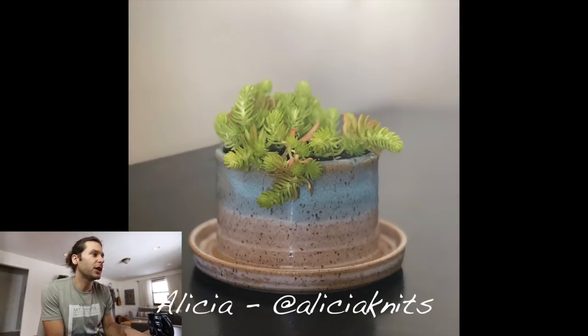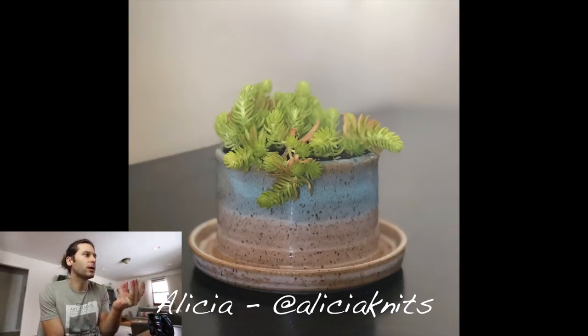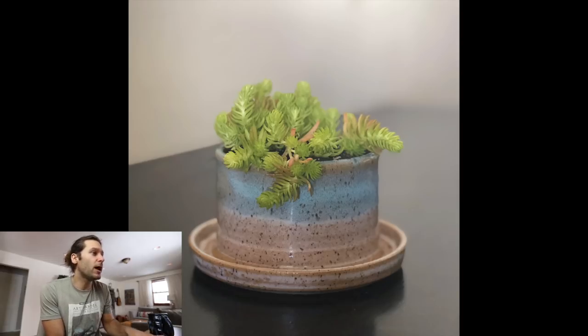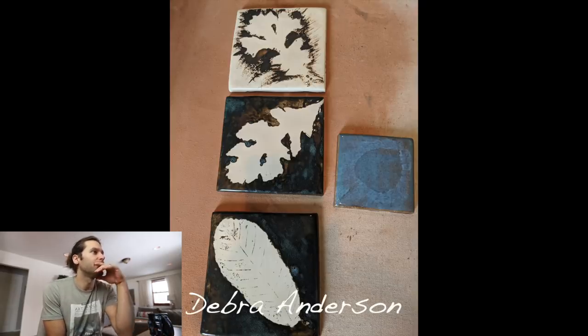Next one — Alicia, at alicia_knits. Got a little planter here — that's really cool. I like the blue too. This must have some ochre or manganese or some kind of fleck in the clay — I like that a lot. Very cool, thanks for sending that in.